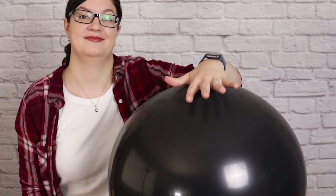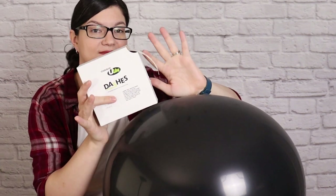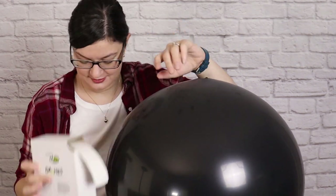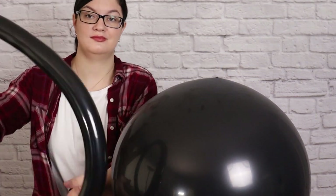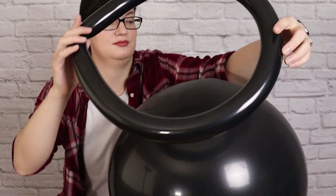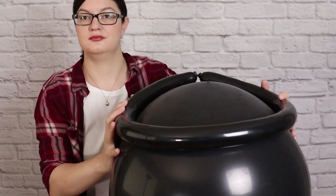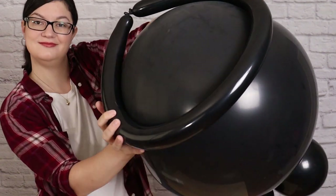From this point on, everything I'll be attaching to the top of this cauldron will be secured in place using glue dashes — you could also use glue dots or balloon tape as well. The first thing I'm going to stick on is the ring that we made earlier. It'll naturally want to be a teardrop shape, so you're going to have to press it into a circle and align it to the very top of the balloon so everything looks nice and symmetrical.